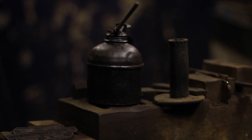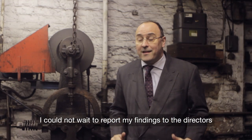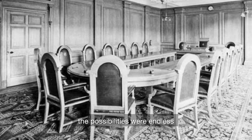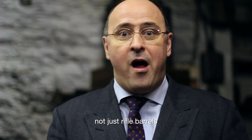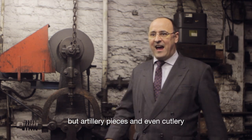Incredible. I could not wait to report my findings to the directors. The possibilities were endless — not just rifle barrels, but artillery pieces and even cutlery.